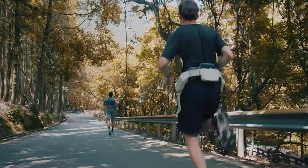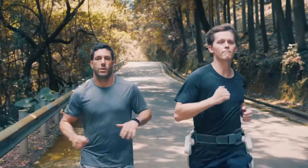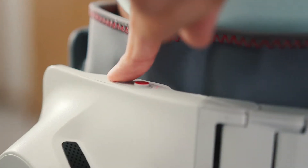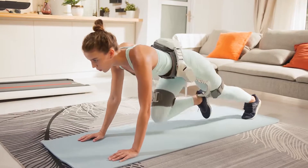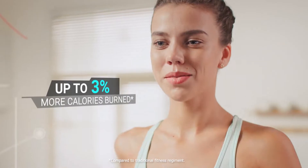push your legs forward, making every step feel light as air, allowing you to go beyond what's possible. When you're ready for a challenge, switch to fitness mode — the same motors now increase resistance so you get greater results faster.